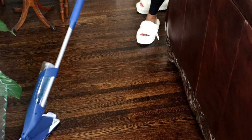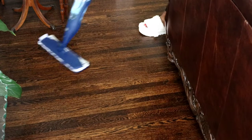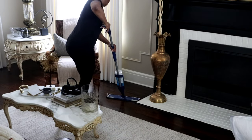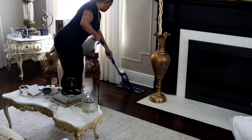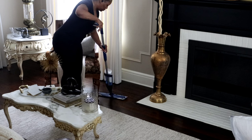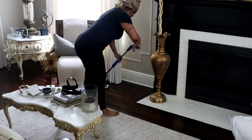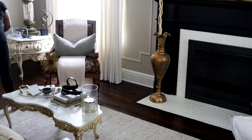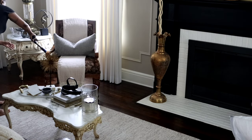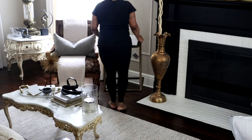I'm glad I did not do a light color floor. However, this color floor is not for the weak — it shows all of the dust; anything on this floor is going to show. But I'm able to maintain it, and that's one thing I appreciate about the Bona: it's easy, not heavy, just a quick once-over with the solution and you're all set.